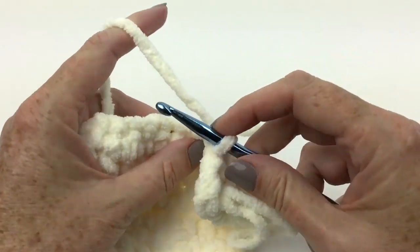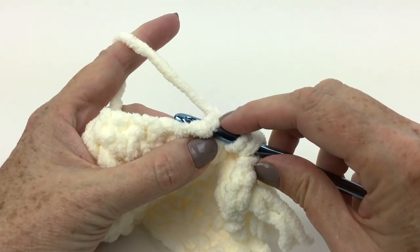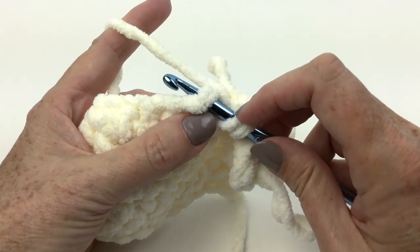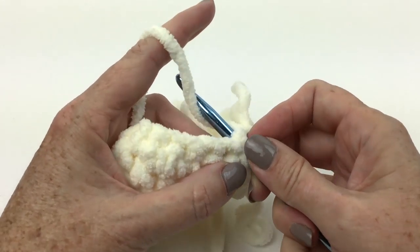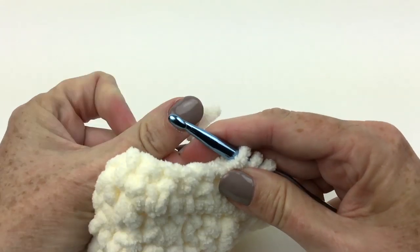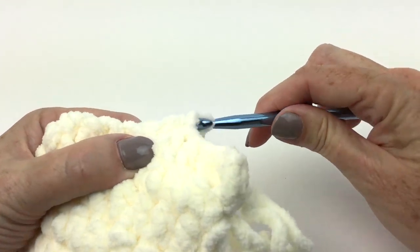All right, one last time. Yarn over hook. Insert the hook in the stitch. Pull up that left index finger an inch or two and a half centimeters to form the loop. Yarn over behind the index finger, going over that front stitch and yarning over. Pull that through. Move the loop from the left hand to the right hand. Yarn over, pull through all three.